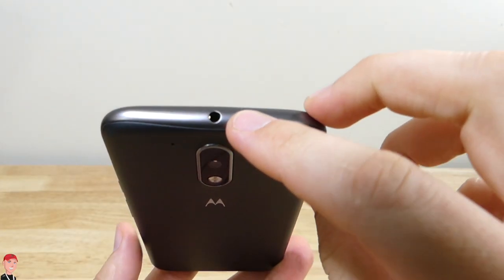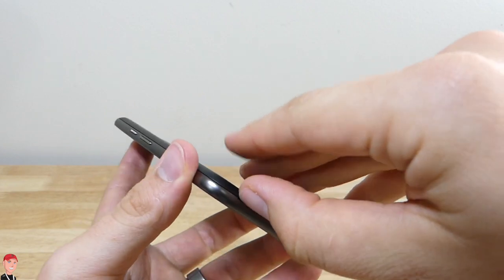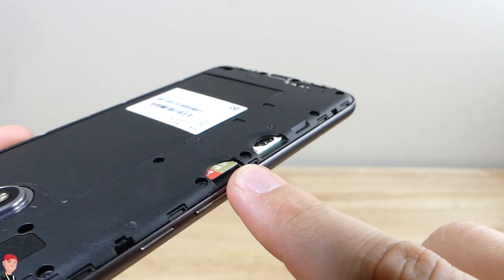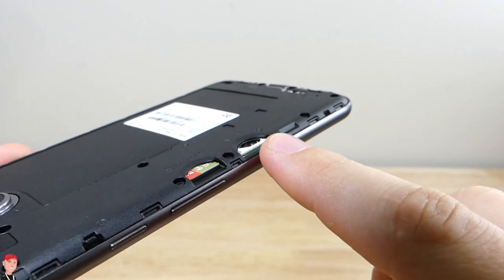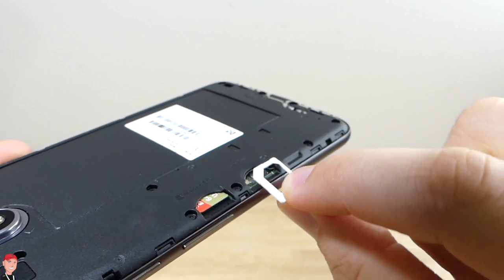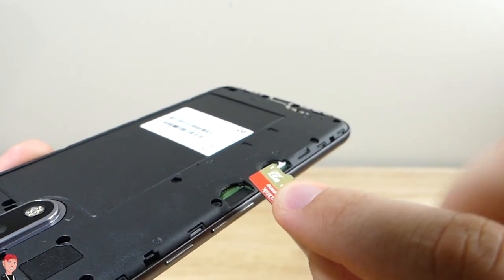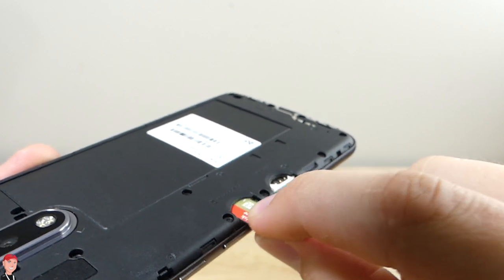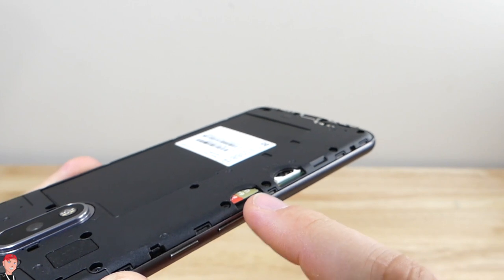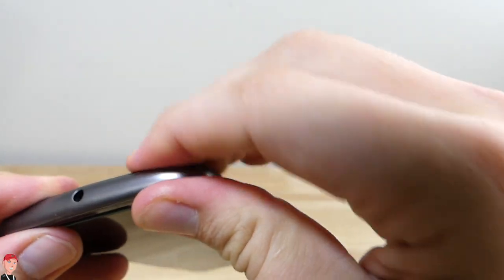Up at the top you've got your headphone jack. On the bottom you have a micro USB port. There's a fingernail indention so you can get to the back of the device, where you access your SD card and your SIM card tray. The SIM card tray comes out and you actually have an adapter so you can use your nano SIM card. You've got your micro SD card and it supports up to 128 gigs, which is really cool — expandable storage on top of the 16 gigs that comes internally. To replace the back, all you do is just snap it back on.